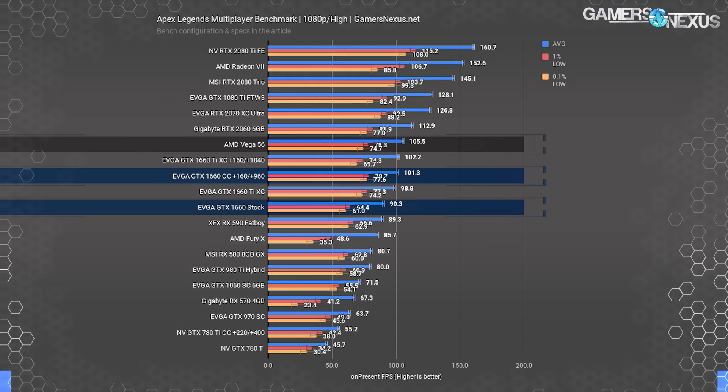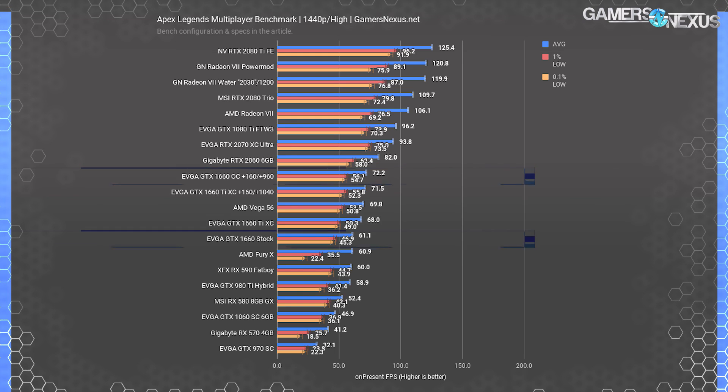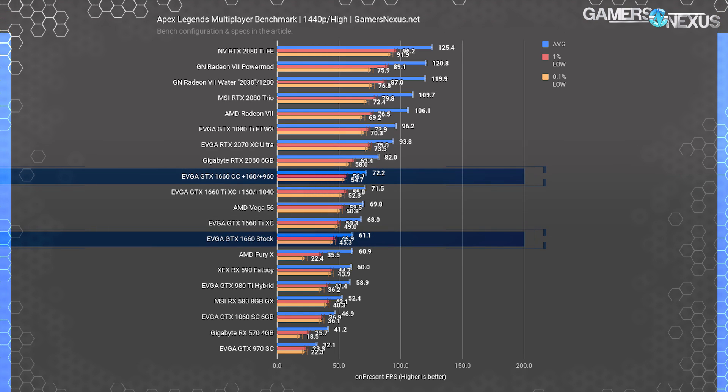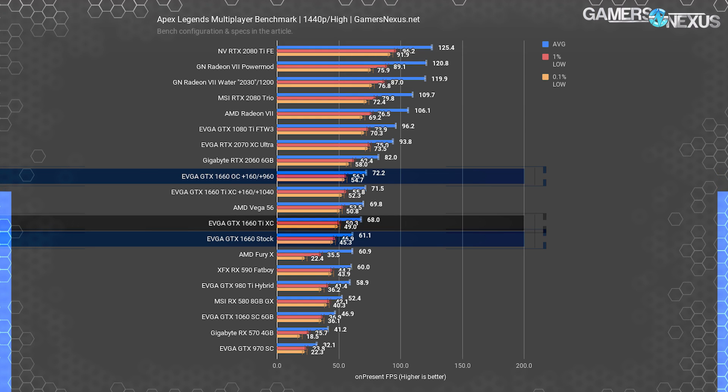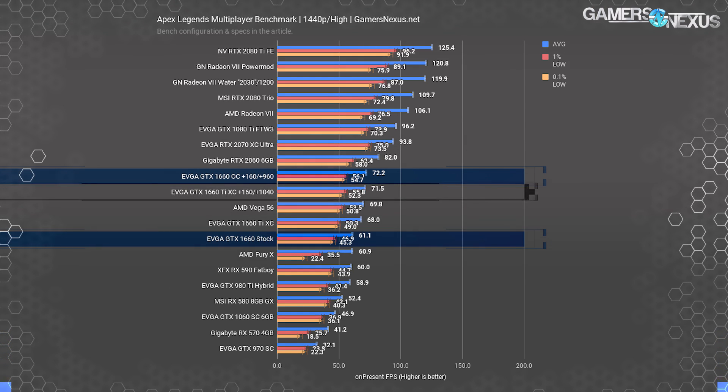The RX Vega 56 card ended up at about 106 FPS average, with the RX 590 at about 89 FPS average. Tested at 1440p, the 1660 stock card still pulled about 61 FPS average, although lows started dragging behind. Performance is reasonable, and the game can be played at about 1440p with this card, though settings should probably be dropped slightly to better accommodate heavy combat areas and the initial drop-in. The 1660 Ti was at about 68 FPS average, posting a lead of around 11% over the 1660 non-Ti. Overclocking the 1660 got it to 72 FPS average, which is where the 1660 Ti OC landed — the two are within margin of error.